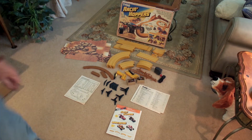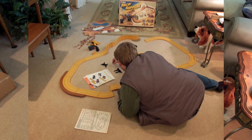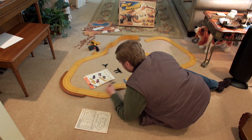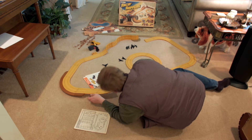All the pieces seem to be there. There's a few broken tabs on the track, but nothing out of the ordinary. It looks a little better than expected for its age. I haven't checked out the cars yet, but we'll get to putting this thing up and seeing if we can get some laps out of it. Ernest is busy trying to sort this thing out and see where we get on all the different pieces.